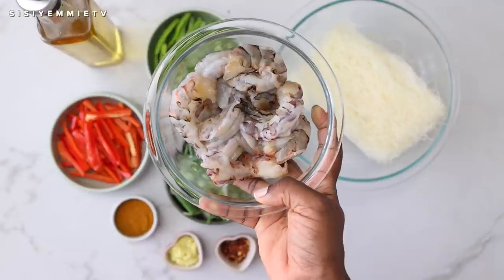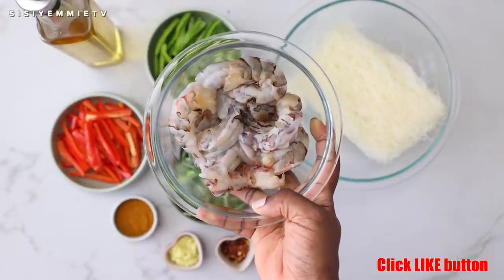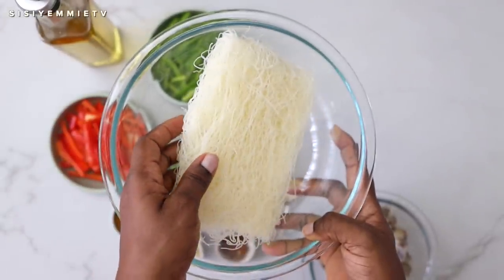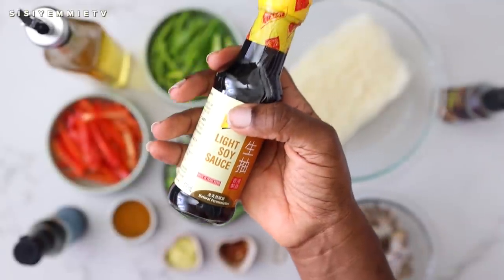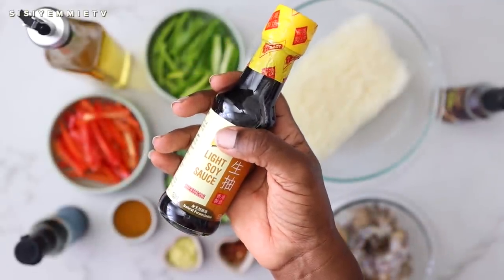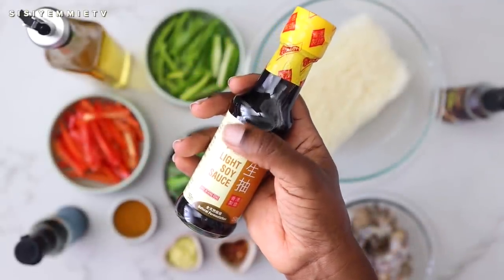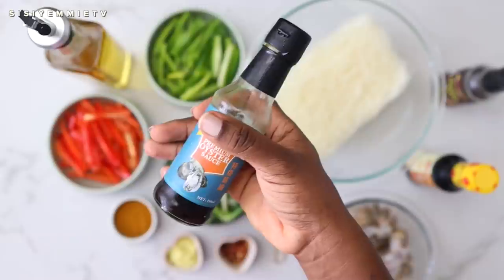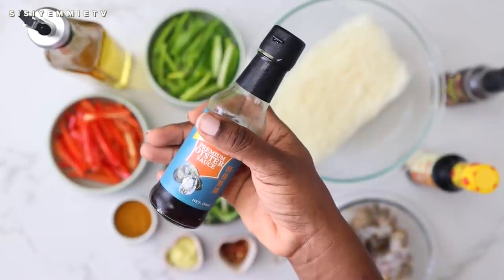We have some king prawns that we use for this recipe and then we also have our vermicelli noodles. We also have some light soy sauce — if you want, you can use dark soy sauce as well. We have some sesame oil for that aroma and flavor, and then we have some oyster sauce.